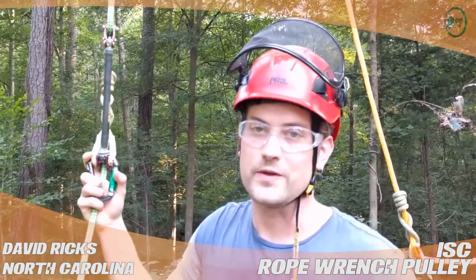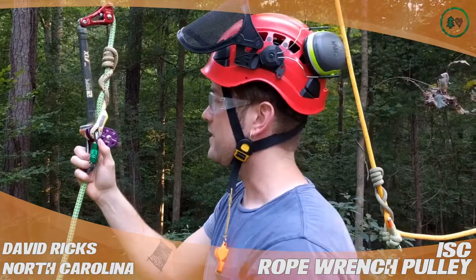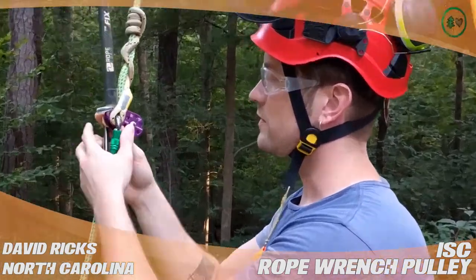Hi, this is David Ricks from Chapel Hill, North Carolina, and I'm doing a treestuff.com product review. I'm talking about the ISC rope wrench pulley, here in purple.